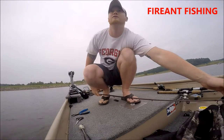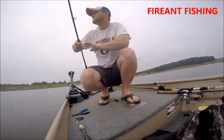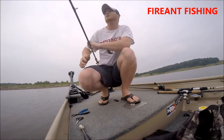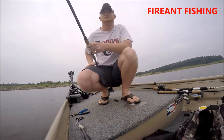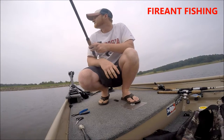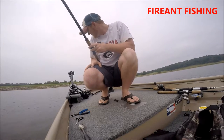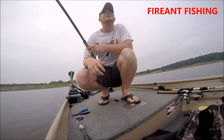I moved over to these rocks. I noticed a lot of them are suspended at about five to eight foot of water, but it wouldn't bite anything. Got overcast, so I'm just going to keep working this jig on this rock because the water is a little warmer over here than where it was before. See what happens.